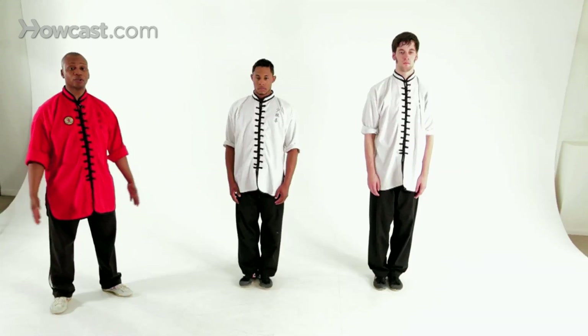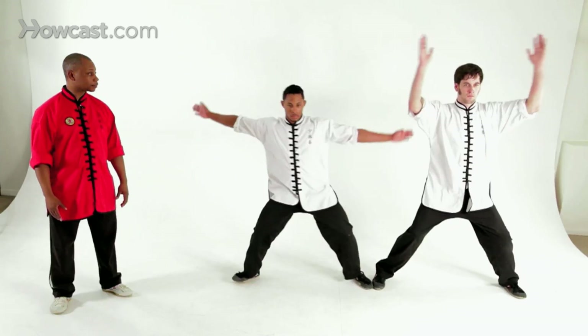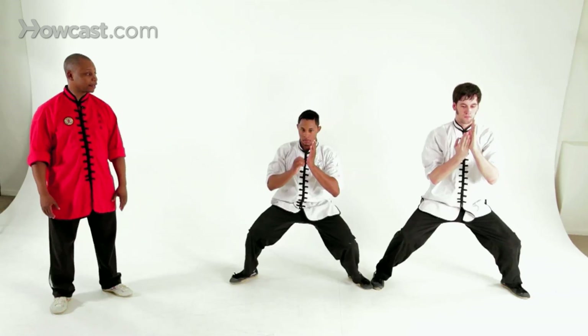So from your attention stance, you're going to step out to horse stance, raising the hands overhead and bringing it down into a praying hands position. That's an inhale. Now exhaling out, pushing one palm out.